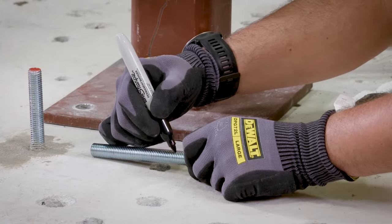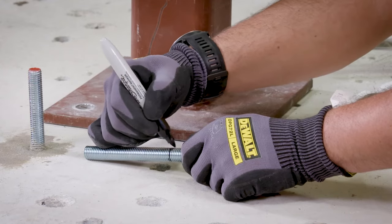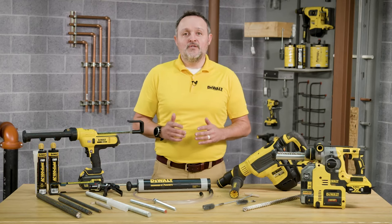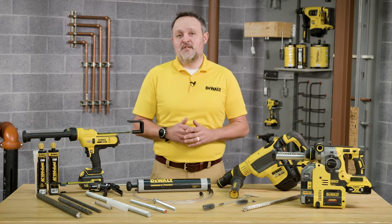Prior to inserting the rebar into the filled drill hole, the position of the embedment depth must be marked on the anchor. Also, be sure to verify that the anchor element is straight and free of surface damage.